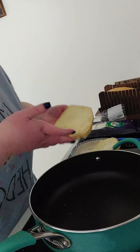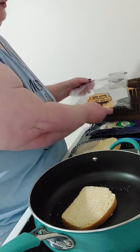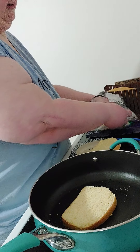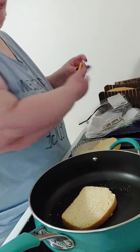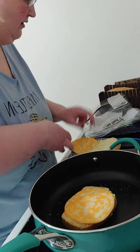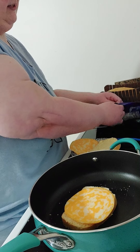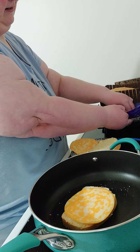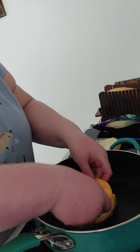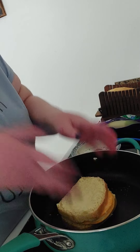I've got my bread buttered here. I'm going to put the buttered side down, start with a slice of colby jack, put a piece of provolone in the middle, then another piece of colby jack on top, and top it with another piece of buttered bread.